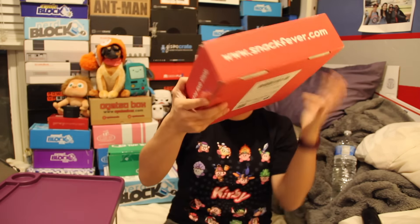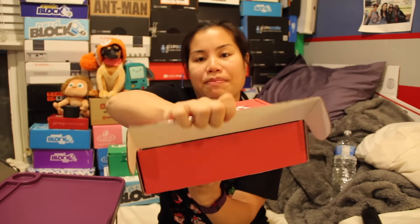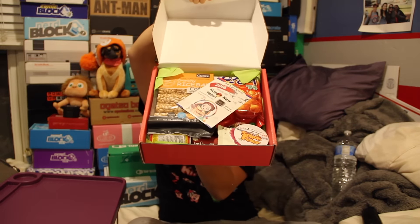I'll go ahead and put the pricing details in the description below, just in case you're interested in getting this box. It is a Crate Joy box, just a heads up. But here we go. Once you cut the tape and you open up the box, this is what you're going to see. And this company is housed out of L.A. That's cool.